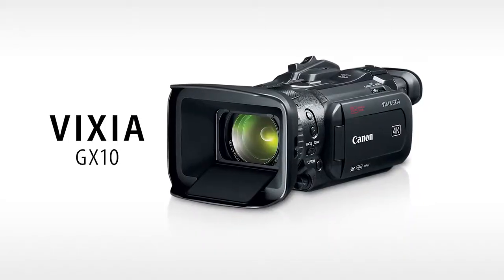Hi, I'm Brent Ramsey, Technical Advisor for Canon USA, and I'm here introducing to you a lightweight, compact, 4K UHD camcorder that many of you have been waiting for, the Vixia GX10.